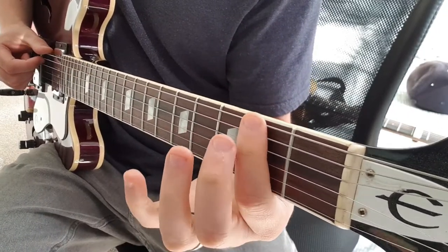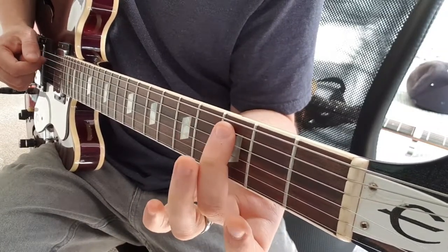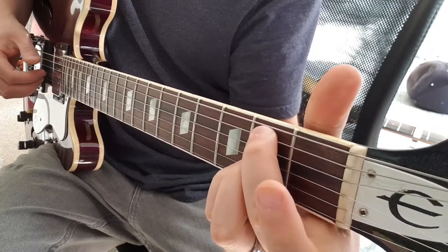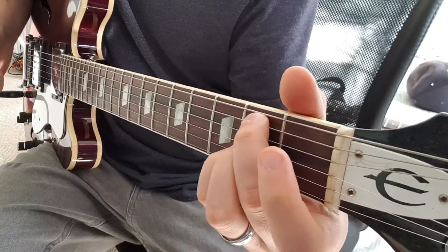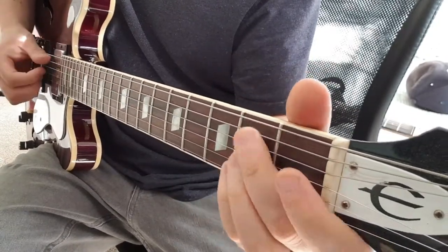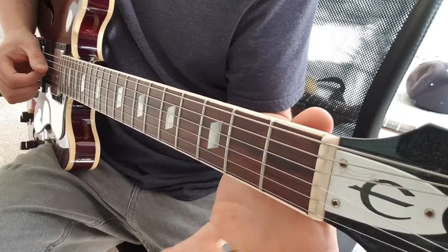And the walking bass line again: 2nd fret E, 4 on A, 3 on A, 2 on A. And then the B7sus4, or B11, whatever you want to call it. So 2nd on the A, 2nd on the G, 2nd on the B, open E.